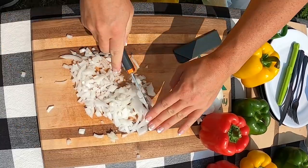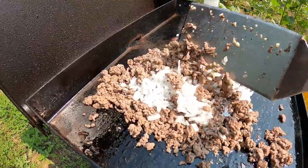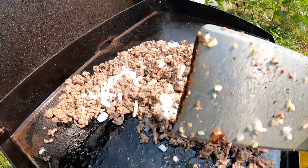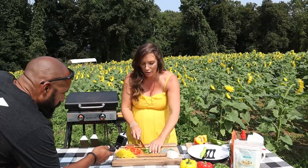I think it's probably because we cook outside — we have natural ventilation, which I'm not complaining about. I'm going to cut up some red, green, and yellow peppers to put into our stuffing.